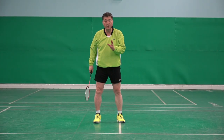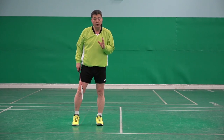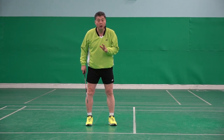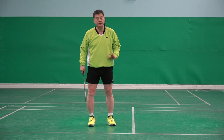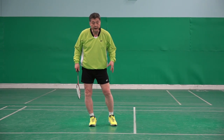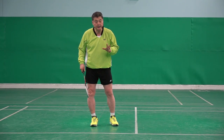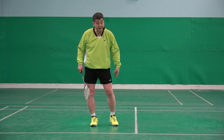This is another very common mistake which makes the recovery step poor, or not able to do the recovery steps — there is no tension, no weight at all on the left foot, left leg.